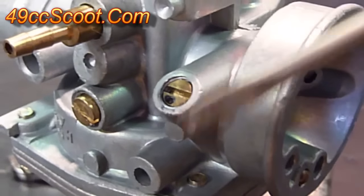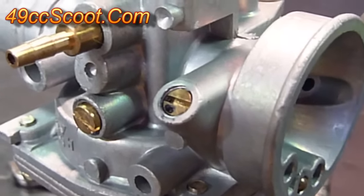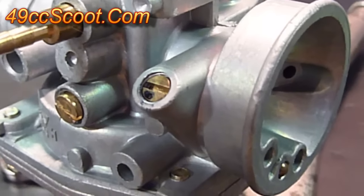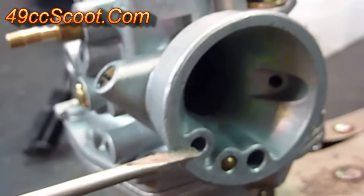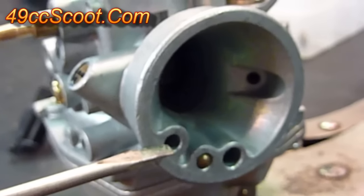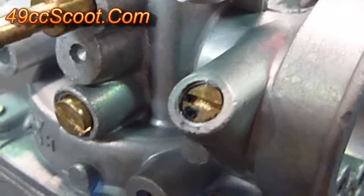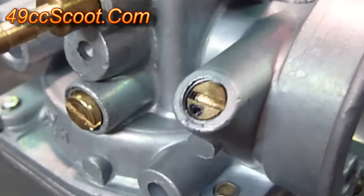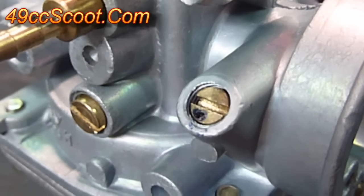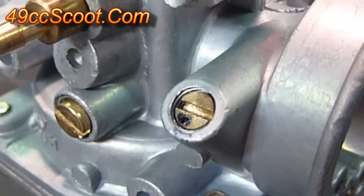Now I'll move on to the idle mixture screw, and what that does is it helps control the mixture along with the pilot jet from idle up to about an eighth to a quarter throttle. There's an opening on the front of the carburetor that lets air through into a passageway, and this idle mixture screw is actually in that passageway. When you screw it in it blocks off the airway, allowing less air in to richen up the mixture. When you screw it out it opens up and allows more air in, leaning out the mixture.